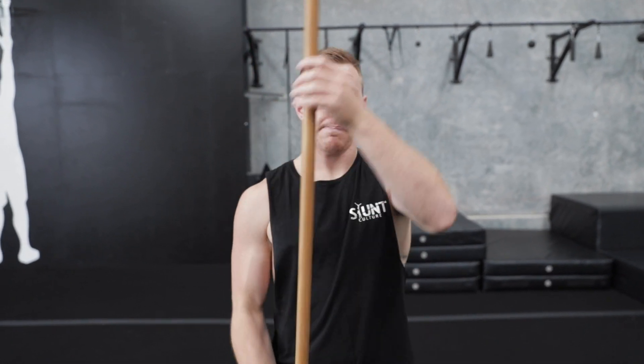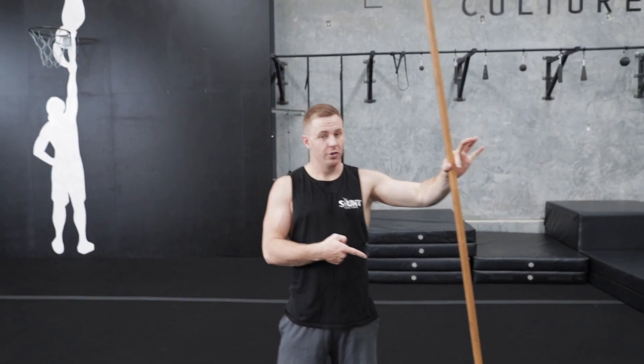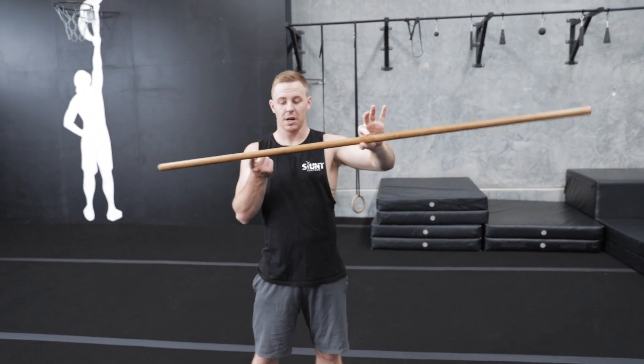A lot of people tend to break at the hips — they pike and then they lift their chest. Now it does work to a degree, but it's not specifically correct. You want to be able to push off your hands and get a nice pop, so then as your feet hit the floor your chest is already lifted up off the floor, lifting into the next skill.